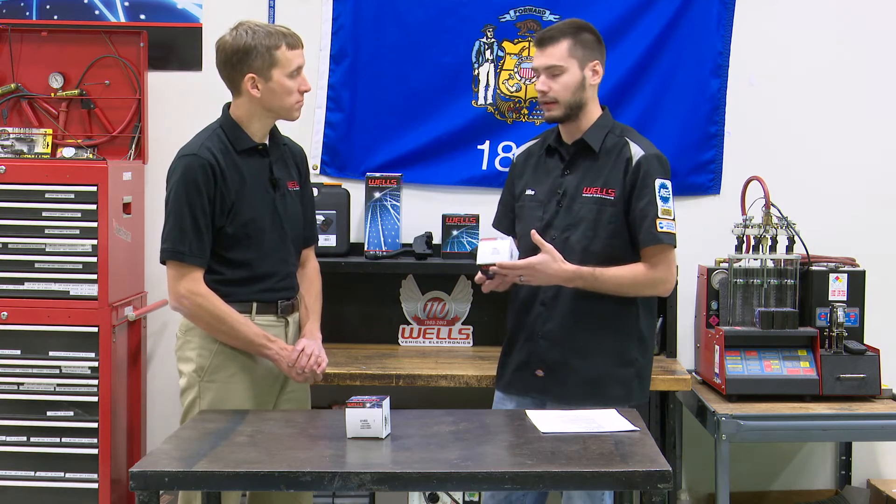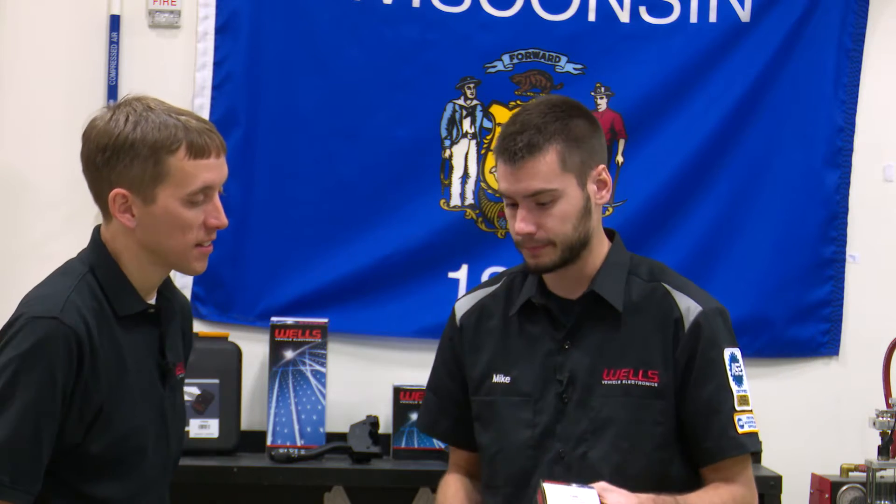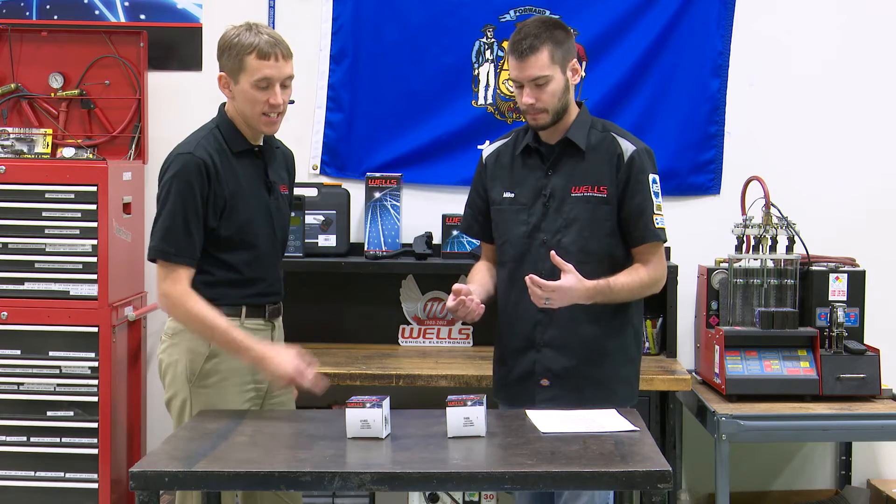Then we have the F496 — this is the Ford starter solenoid that a lot of people replace, and it's intermittent duty. The difference between intermittent and continuous is actually an issue that confuses people more than you'd think. The F496 is only intended to be on for a short amount of time — it's not meant to stay on like when running a snowplow or a golf cart.